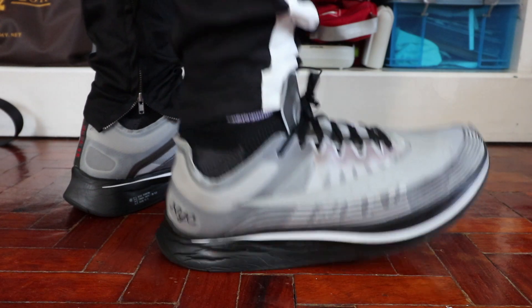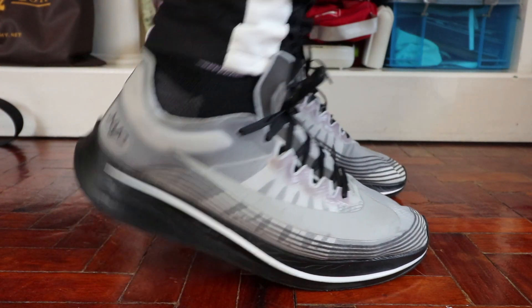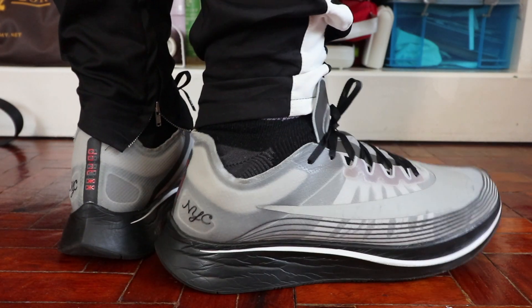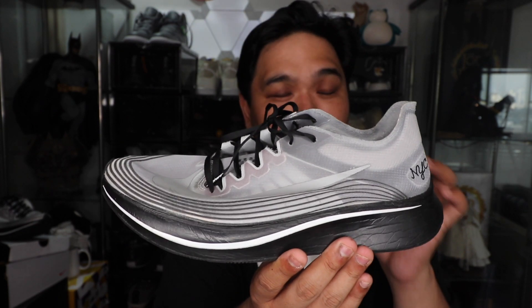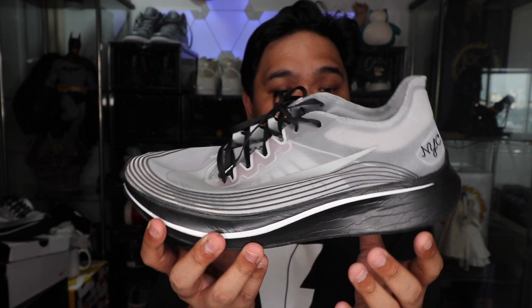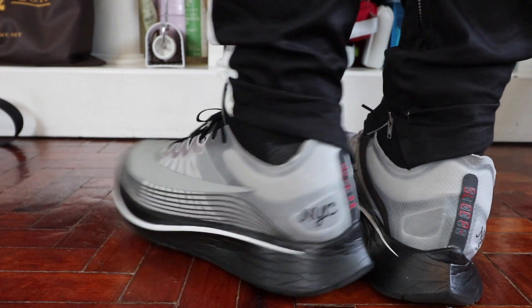Going further down, one of the big highlights of the shoe is that giant foam zoom midsole — that's the thick foam you guys see here, and it's super thick. Once you start to wear this it actually becomes both a good thing and a bad thing, and I'll talk more about that during the running part of this review. More or less it can be incredibly comfortable, but at the same time if you have problems with balance it might be an issue.